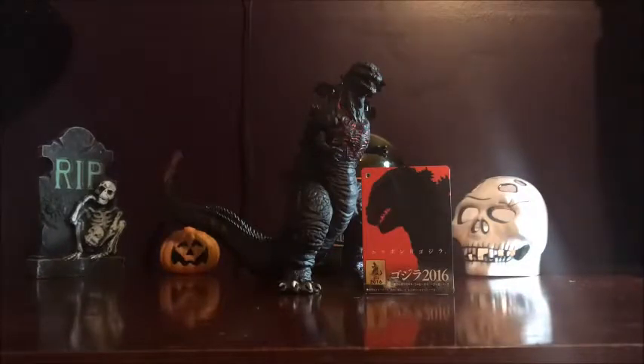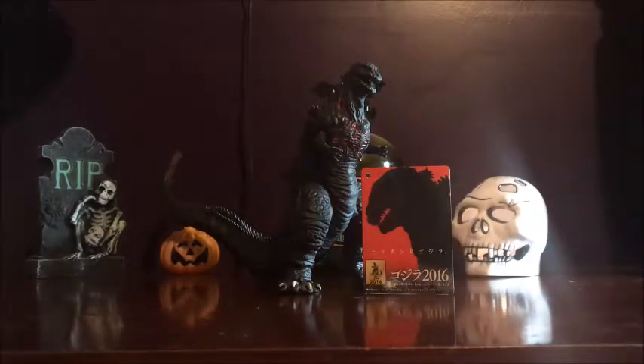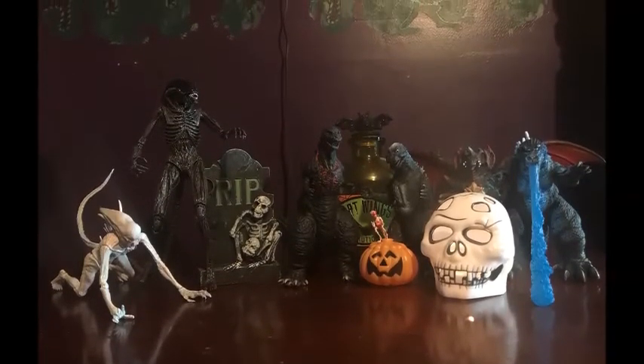So that was my review on the Bandai Movie Monster Series Shin Godzilla. I hope you guys enjoyed, and I hope you guys enjoyed this October reviews. Basically, I just tried to take sort of either scary-ish designs or just figures from horror movies like the Xenomorphs. I really enjoy doing these scary figures because Halloween is one of my favorite holidays ever — behind Christmas, obviously. I hope you guys enjoyed the video and have a happy Halloween. This is Halloween!